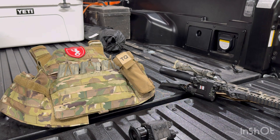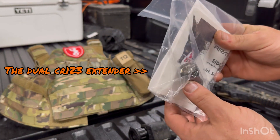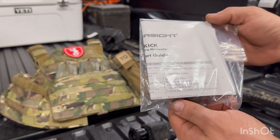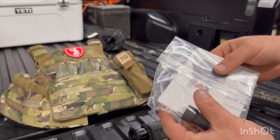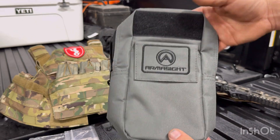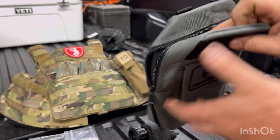This thing is helmet mountable, or you can use it as a standalone monocular, which is what I opted to do — not that I didn't like the helmet mount. I think where it would really shine is if you had the Raven modular bridge mount. That is, I think, the best way to run it. That way you can be flipping that up while keeping your night vision down.